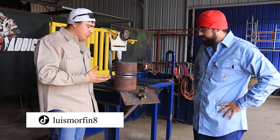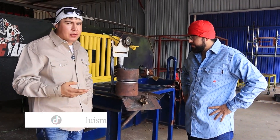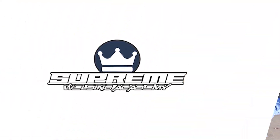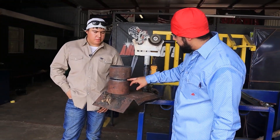Sometimes you'll run into this test just because a lot of companies require you to weld both downhill and uphill, since you'll run into different situations in the field. Today's fit-up is going to be a 3/32 landing with a 3/32 gap.